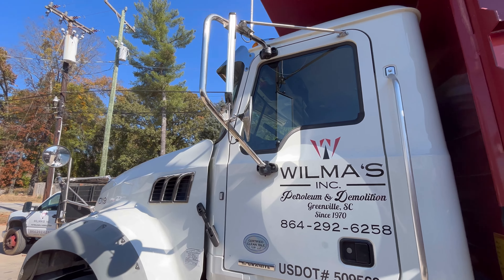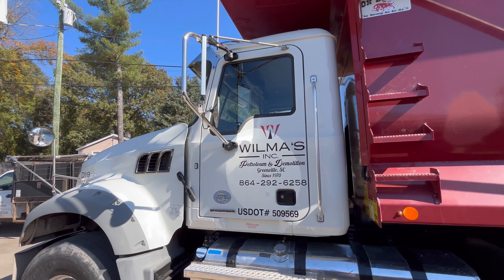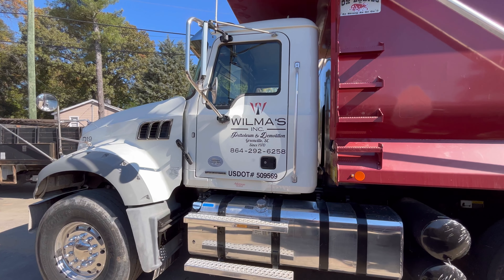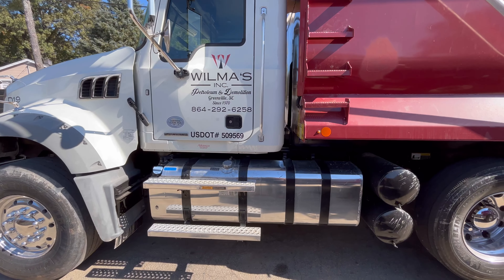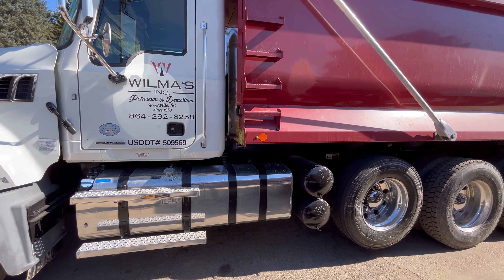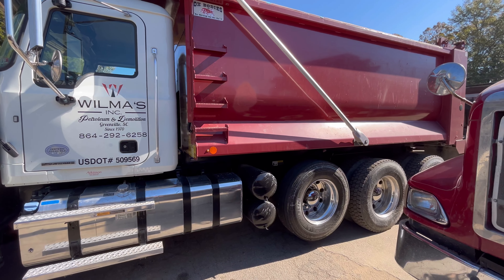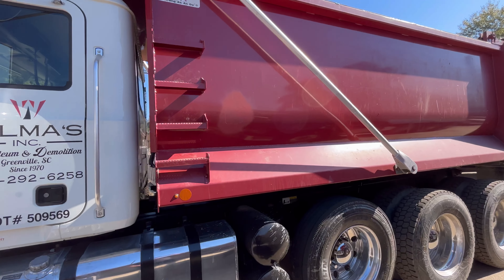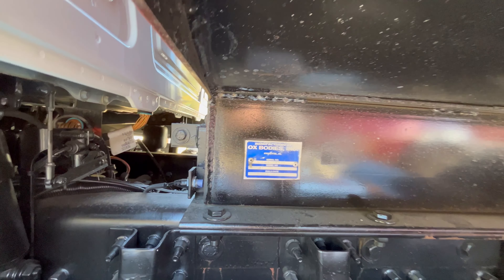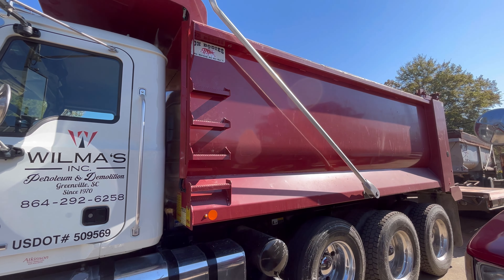I do like the new way trucks are going with their mirror brackets — a lot more sturdy. I believe they're breakaway mirrors like a car, so if you hit something they'll fold in. They are power mirrors. The downside to having these nicer mirror brackets is you're going to pay for it if you damage one — versus a universal mirror bracket for around $100, now it's going to cost close to $1,000 to get that bracket replaced.